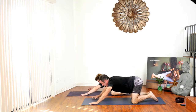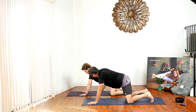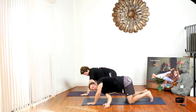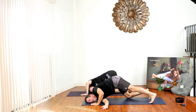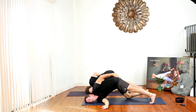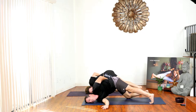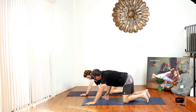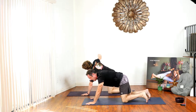Bring your hands back to the middle of the mat and lift your right hand to the sky, then thread it under your left hand. Come down and straighten your left leg, bringing your left hand behind your back for a little twist. Put your left hand back on the mat, slowly bring your right hand back up to the sky, then back to the mat into tabletop position.